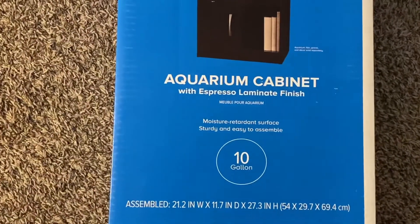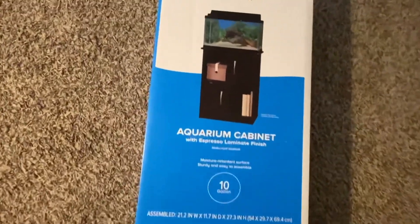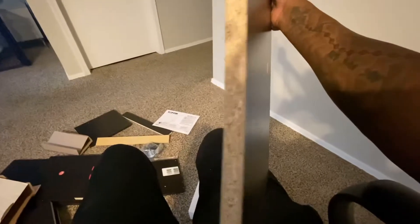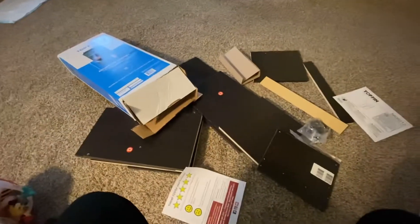Got a little 10-gallon stand because I always had a 10-gallon tank on deck. I am finally separating these fish. Fresh out the box, I don't know if this is just a scratch or if it's actually bent. I don't really feel like going back to PetSmart. Everything else looks fine, so this thing is going upstairs.